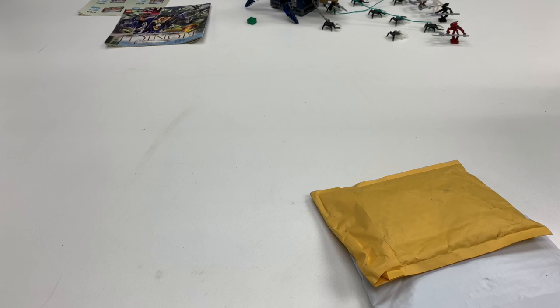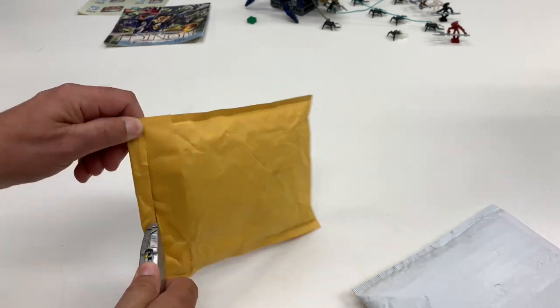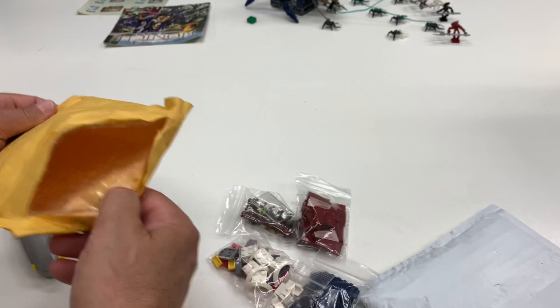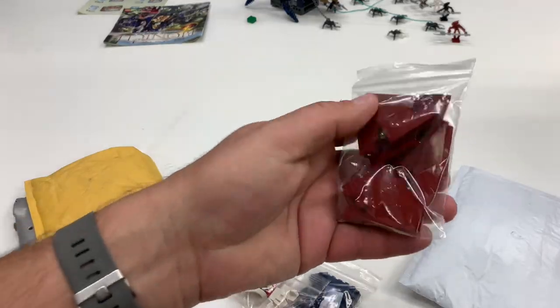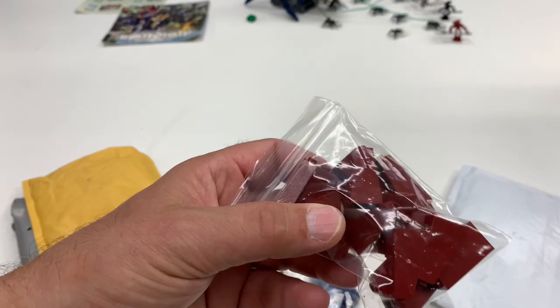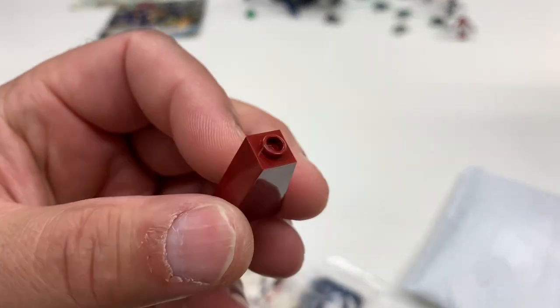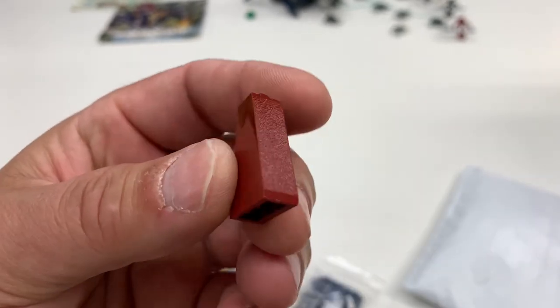This method of piecing together the Cafe Corner is not for everybody. Let's see what's in this package. Amy K asked how I'm going to acquire the 36 pieces of part 4468, which is this roof piece — 4460a or 4460b. I think either one works for the Cafe Corner.